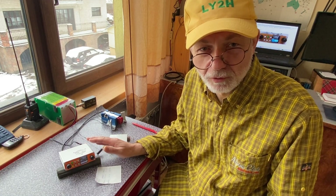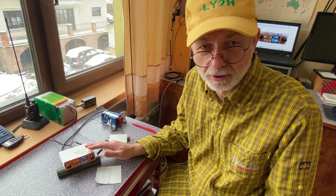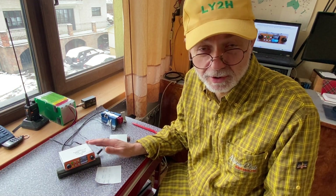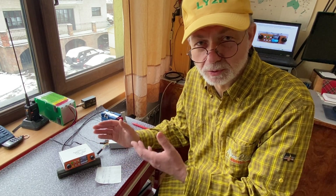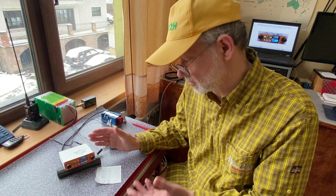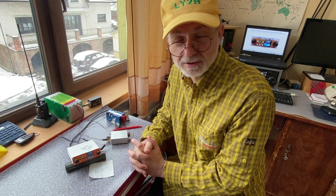Ideally, the two Yuris who produce this transceiver — one responsible for hardware and one for firmware — would simply answer customer letters or publicly share suggestions on how to solve these problems properly, not just find workarounds to make it somewhat usable. But for now, that's what we have. Thanks for watching. If you consider subscribing, thank you very much. Until next time, this is Linas LY2H, 73.